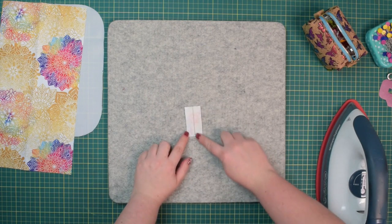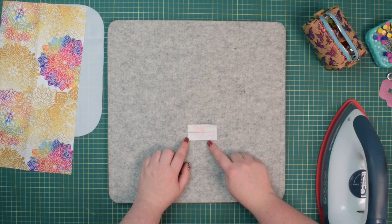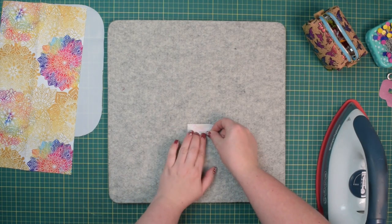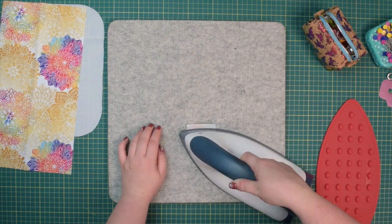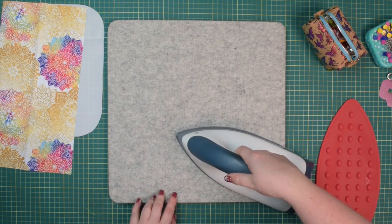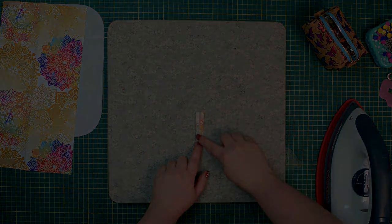Take your key connector and draw a line in the center, then fold those long edges towards that line in the center with wrong sides facing each other. If you want, you can use double-sided tape or just press that with an iron. Now we're going to take this to the machine and stitch on both sides.